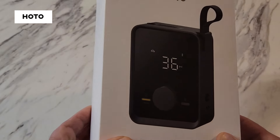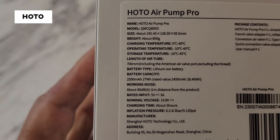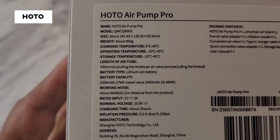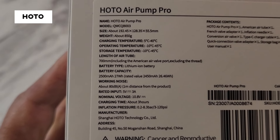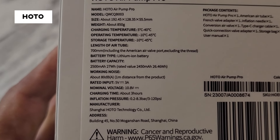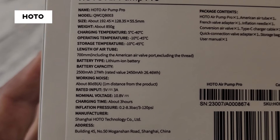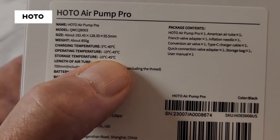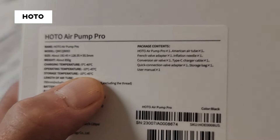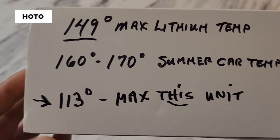On the back you can pause the video to read the information. It's called the Hoto Air Pump Pro — it gives the model, size, weight, charging temperature, and how long it takes to charge, which is three hours. It also gives the storage temperature, up to 45 degrees Celsius.